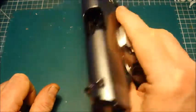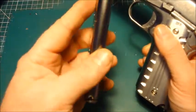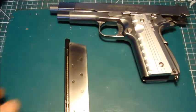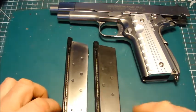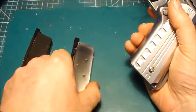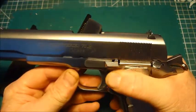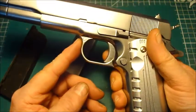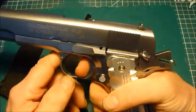Being a newer pistol, it will of course lock back with an empty magazine. The magazine it comes with is nice and shiny and I've got a spare one. They are for all intents and purposes totally interchangeable with my original magazine from 10 years ago. It has a single-sided safety — cock it, safety up, and it won't fire.